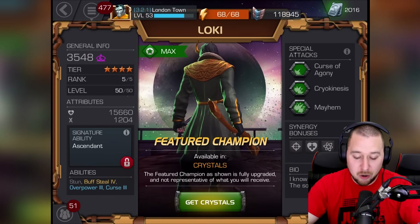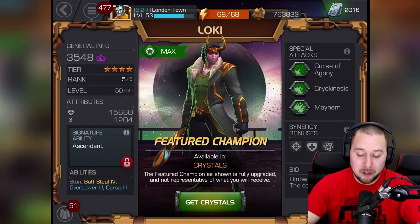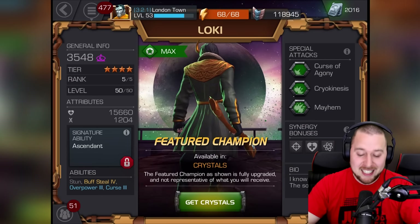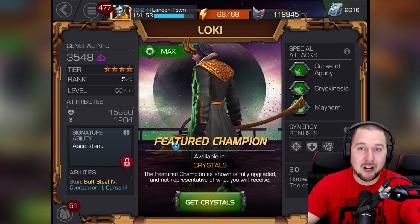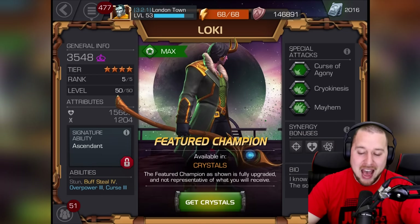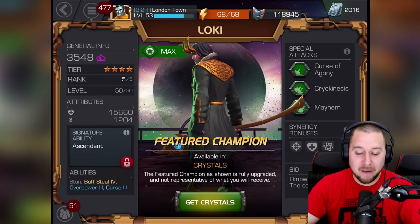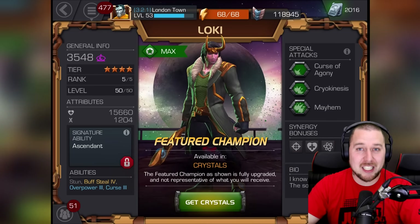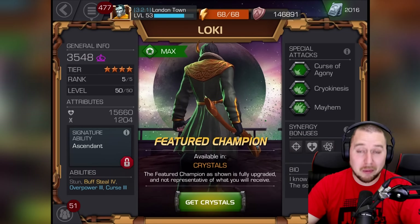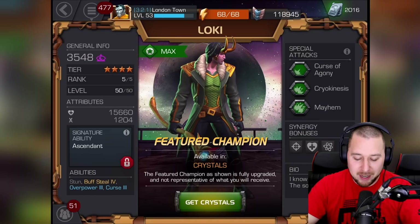His abilities include Buff Steal at level four — wow! So if your opponent has a buff on them, he can steal it and put it on himself. If you fight someone like Colossus who has Armor Up, Loki can take that and apply Armor Up to himself. That is very very cool. And if you put him up against bosses in Alliance Quest who have loads of buffs, he could be unstoppable! Oh my god, that is insane. He also has Overpower level three and Curse level three.